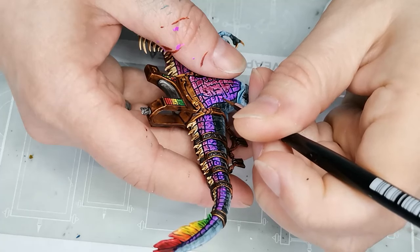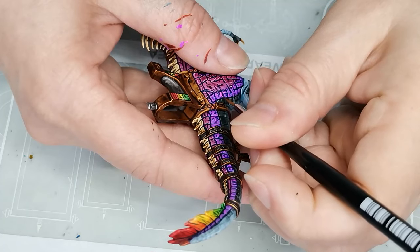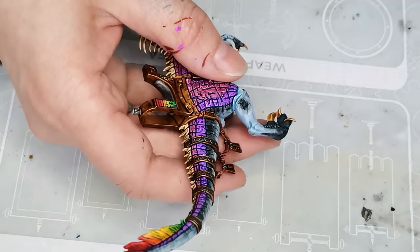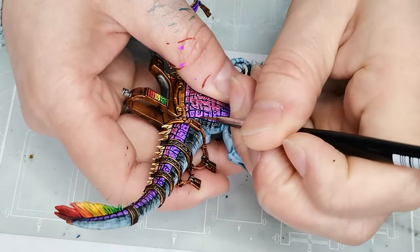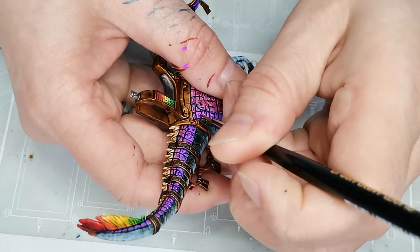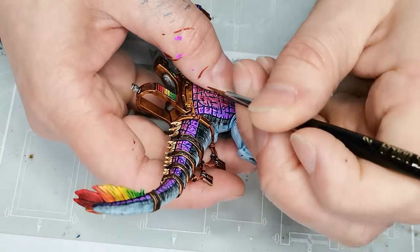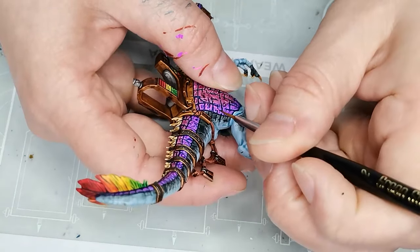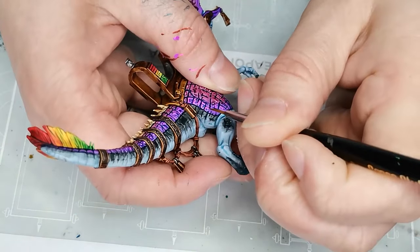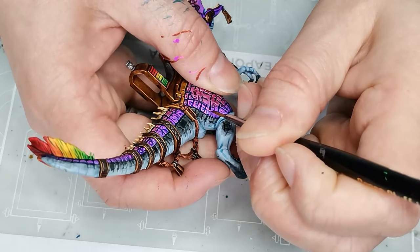For the second layer of highlights on the purple scales, I chose a pink color, and that's for two reasons. One is that I find it a little bit tricky to get a really light version of purple to look great — it usually just looks a little bit pastel and washed out. Some people do it really well; I'm not one of those people. So I tend to highlight purple with pink whenever I can get away with it. Also I wanted those purple and pink colors on the scales to blend in a little bit better, so it made sense to use a pink color there.